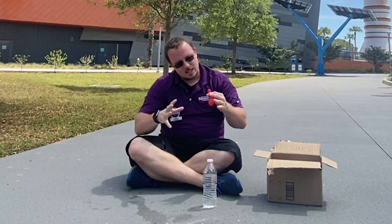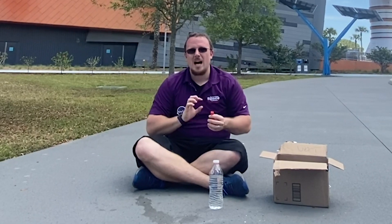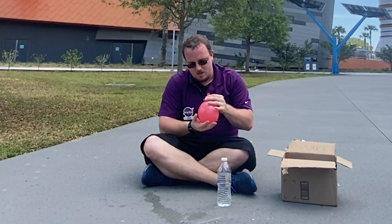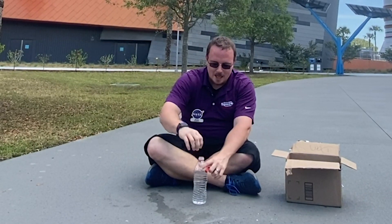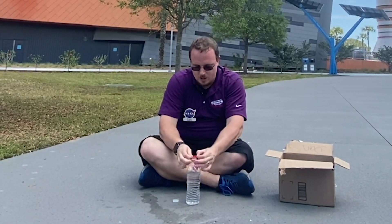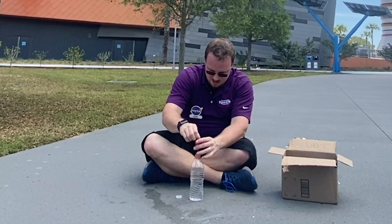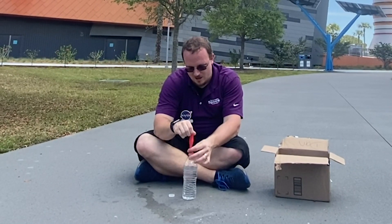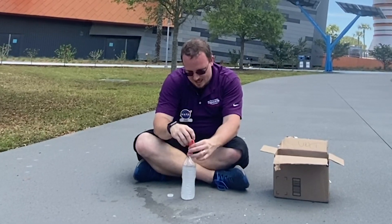We're going to go ahead and blow up the balloon first so it's already pre-stretched, so we can get a full and accurate reading of just how much carbon dioxide goes in. We're keeping the tablets in the balloon because we don't want to stick them in the water and then try to fit the balloon on — we would let some of the carbon dioxide go. So once we get this over the top, we are going to dump in our tablet.